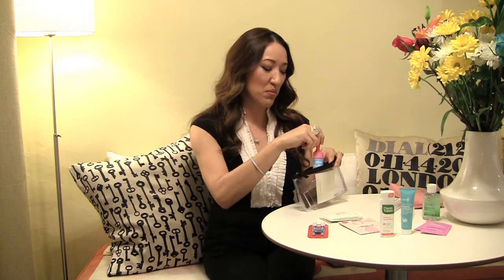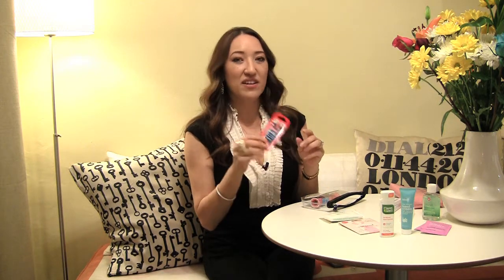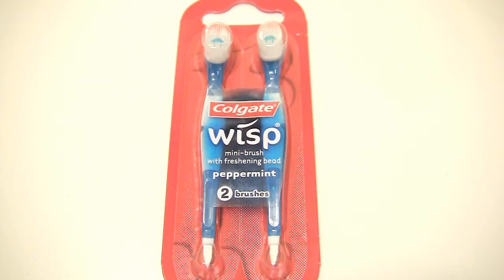A mini lint roller — these come in very handy, especially if you have pets. Let's drop one of those in. And this is a new invention I love: disposable toothbrushes. They have a little toothbrush gel inside and a pick at the opposite end. There are two in a pack and they're about a dollar something.